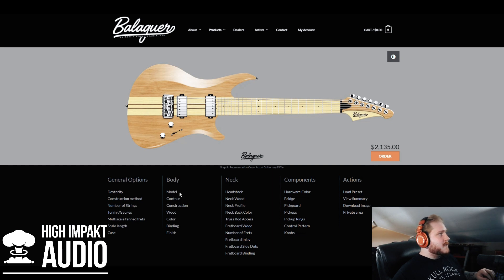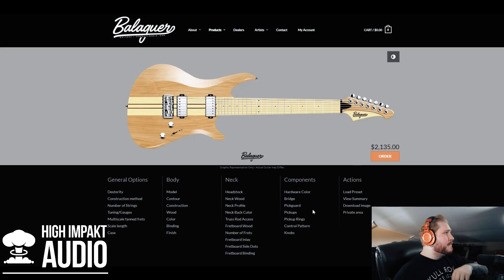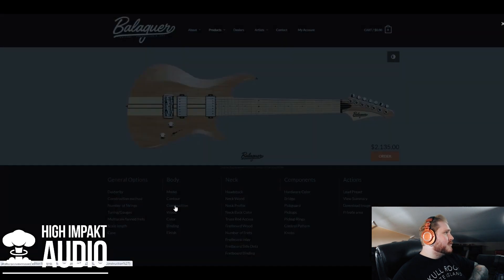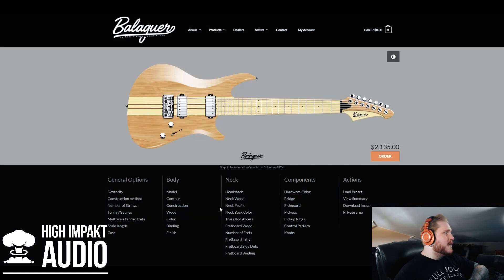On to the body options. You can change the model from here if you want. As far as contour goes, you can choose a flat top or bevel top — I'm gonna leave it on bevel top, I find them more comfortable to play on. For construction, you can do solid body, chambered, or semi-hollow, but I'm going straight solid body today. Now the wood — there's core wood and top wood, and now we're really getting into the whole aesthetic of it.